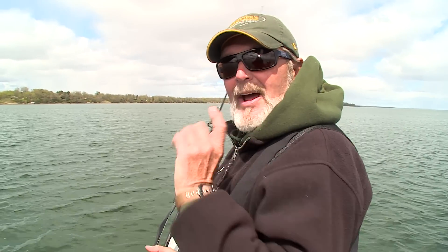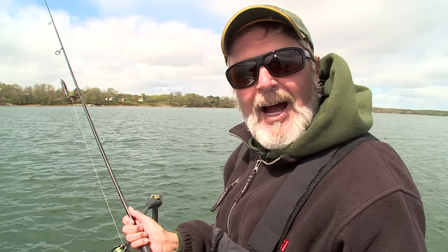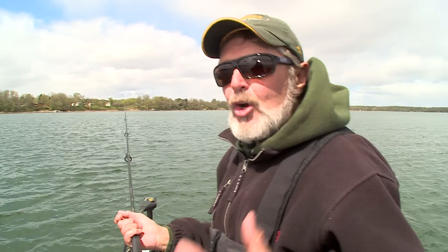One of the most important tools that you have is a good pair of sunglasses. The good news is you don't have to spend hundreds and hundreds of dollars to get a good pair. We use Eye Gods — all of us at the edge. I usually have two pairs in my boat and two pairs in my car, with two different lens colors depending on the light conditions and water color I'm fishing.